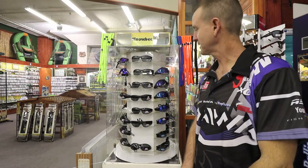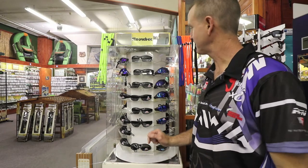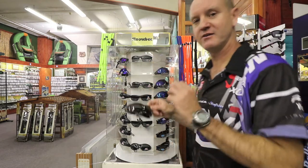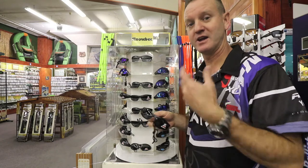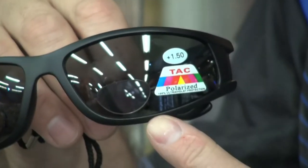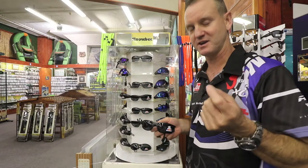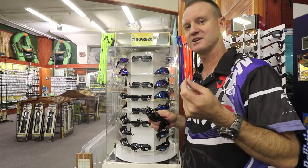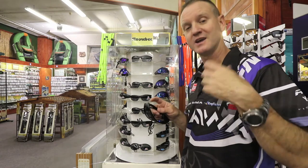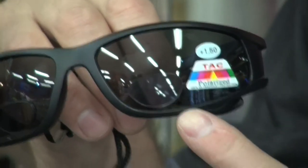Our Snowbee range of sunglasses is very popular and well-priced. There is a wide range of styles - for instance, this is a magnification lens, available in 1.50 and 2.50 magnification, ideal for guys that are battling to thread nylon through hooks and ideal for fly fishermen. That's our black lens.